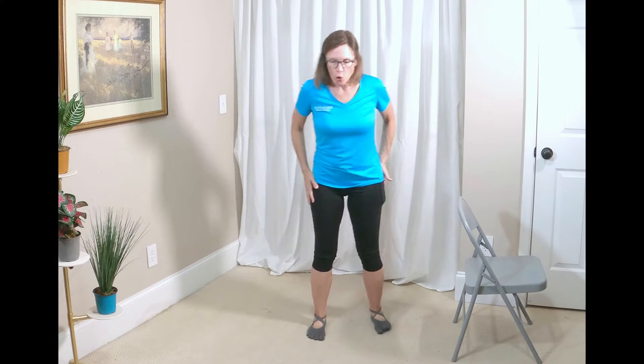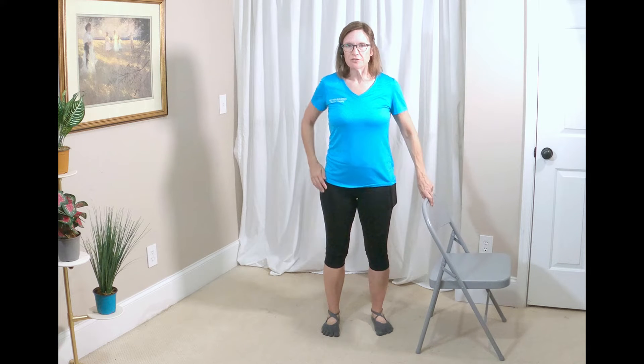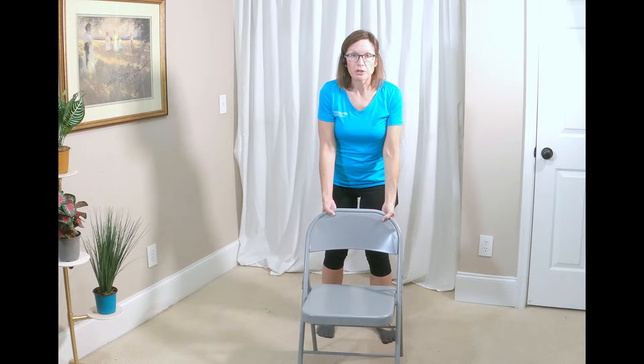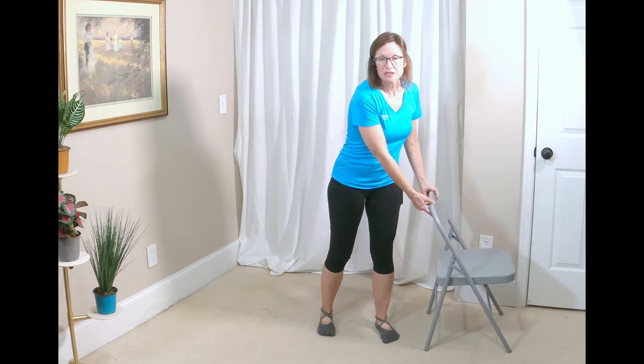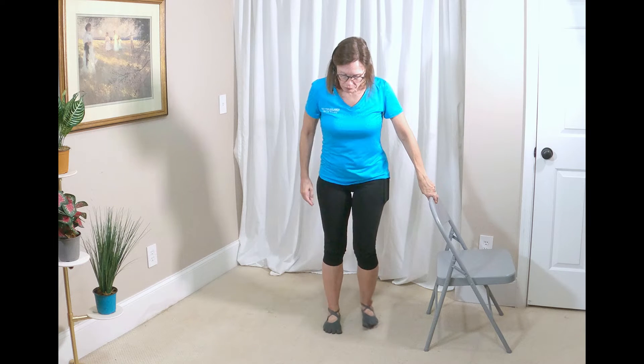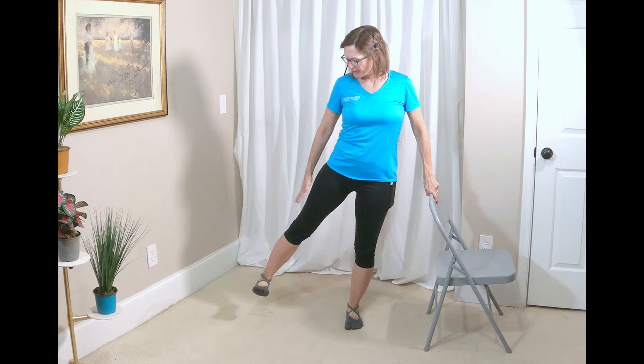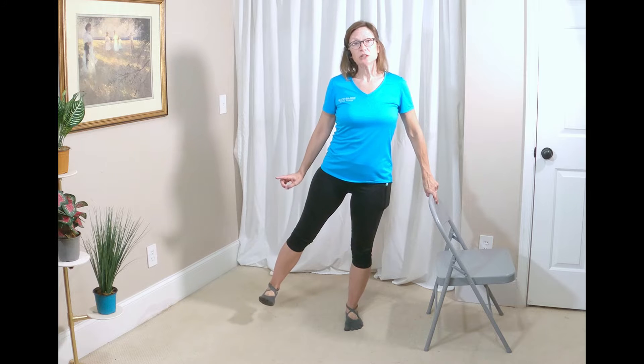So working on these hips today — if you've seen the video where we lift our leg to the side, we're going to do a variation of that. We're going to kick up the difficulty level just a little bit. You'll want to have your chair in front of you. We're going to start by pulling up nice and tall, pushing the supporting leg into the ground, and then we lift this working leg off the ground just a little bit.